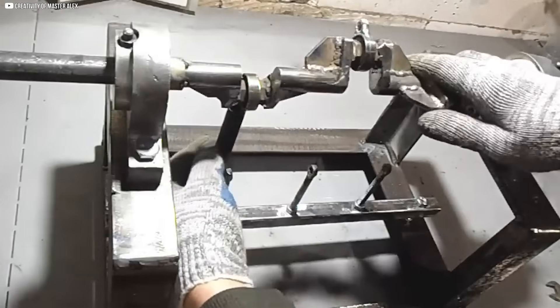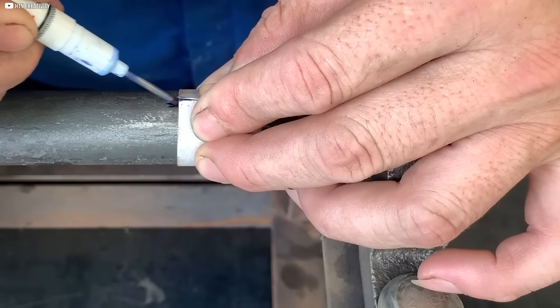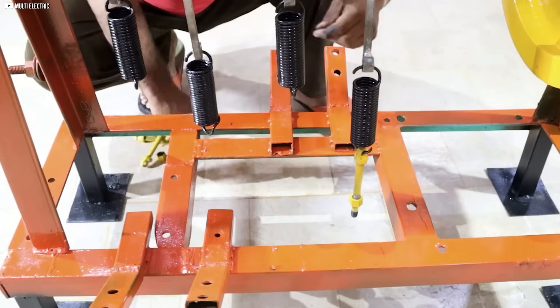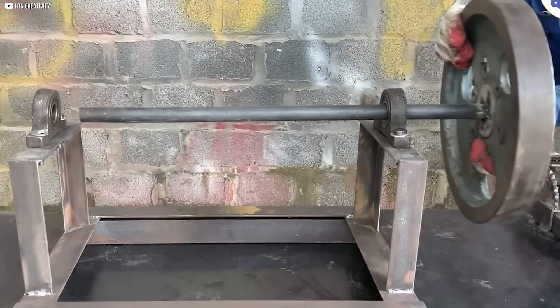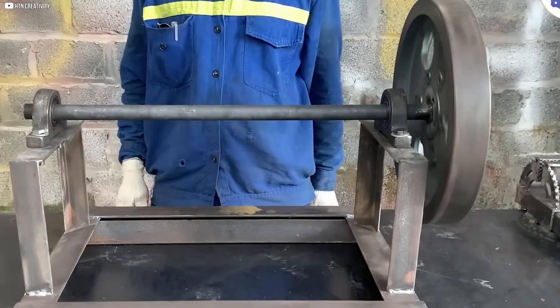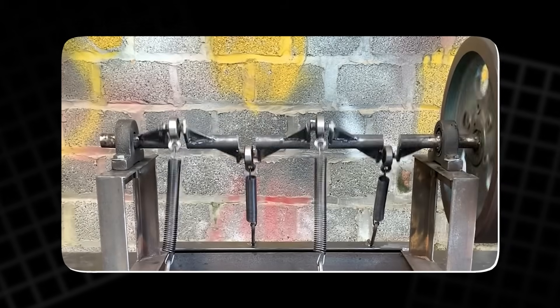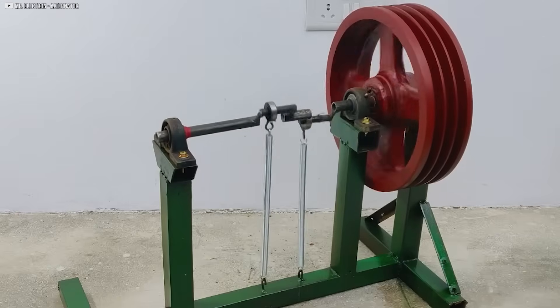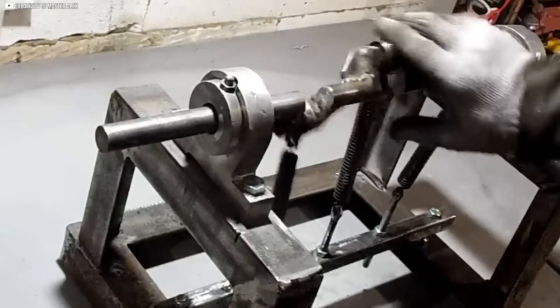Once the paint is fully dry, we move on to the assembly. The four rubber feet are attached to the base of the frame, providing stability and helping to minimize vibrations during operation. With the frame and its components fully prepared, we proceed to reassemble the crankshaft. The key is installed and the 30 kilogram flywheel is carefully connected. The flywheel plays a critical role in storing kinetic energy and maintaining the machine's momentum.